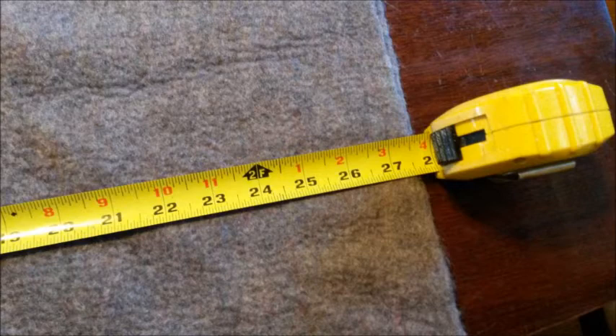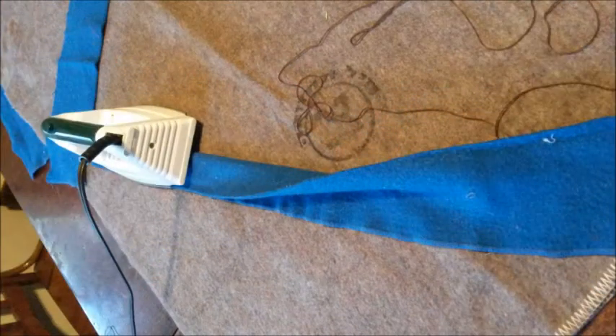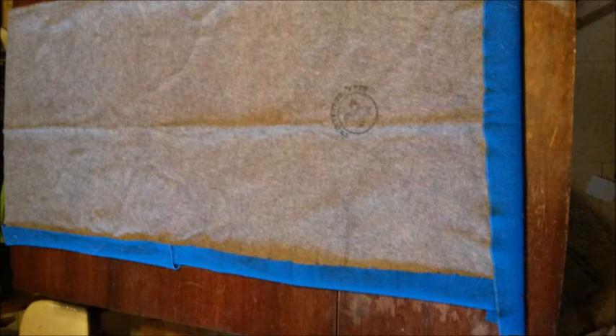Next, get some strips of cloth — just scrap. I happen to have some blue wool blanket scraps laying around, maybe 6 inches in width and as long as you can get them. Fold them in half and iron them up. That's going to be your edging. You can actually buy edging at Walmart if you want. Fold them in half, iron them, make your edging.